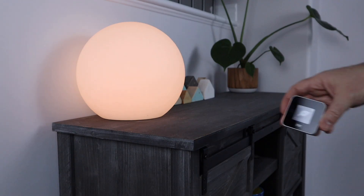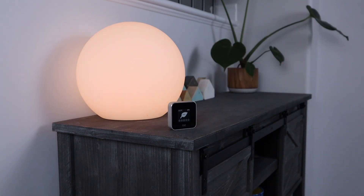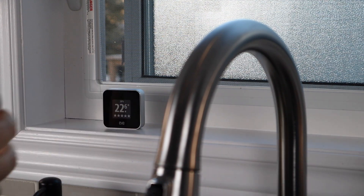EveRoom determines air quality by comparing the VOC count present in the air against optimal conditions with fresh air. It's recommended you calibrate the sensor once you've set it up. After the initial setup, place EveRoom in its future location for about 6 hours. Then, move it to a well-ventilated area by a window for 30 minutes. Repeat this calibration process if you move the sensor to a different room.